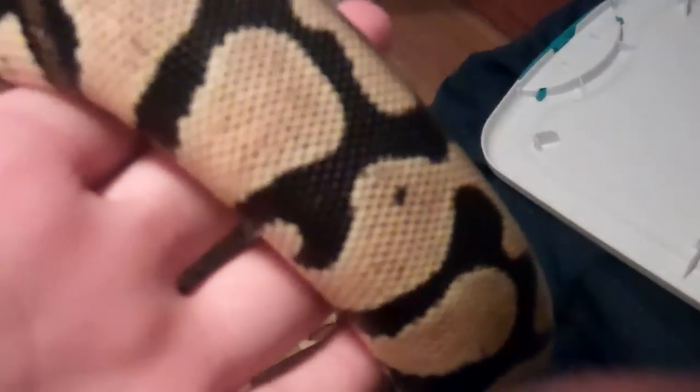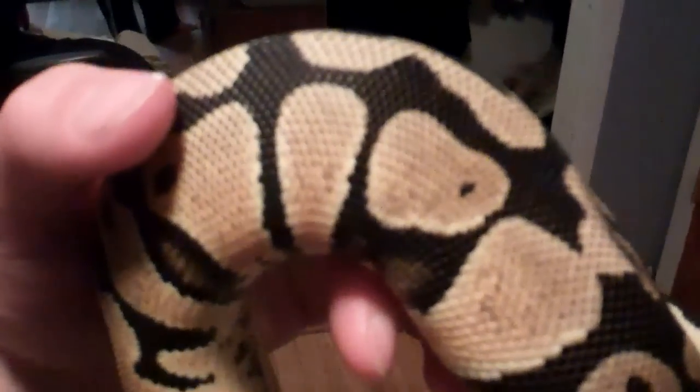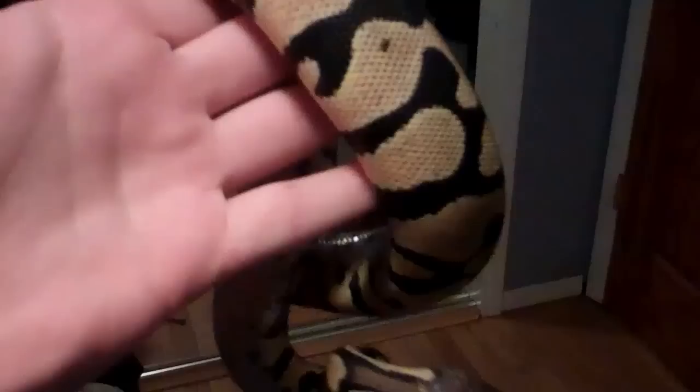Next I have my lemon pastel. Her colors are really, really nice. I doubt it comes out on the camera, but she's a very orange color — it's a really bright orangey yellow. And she has nice blushing as well.